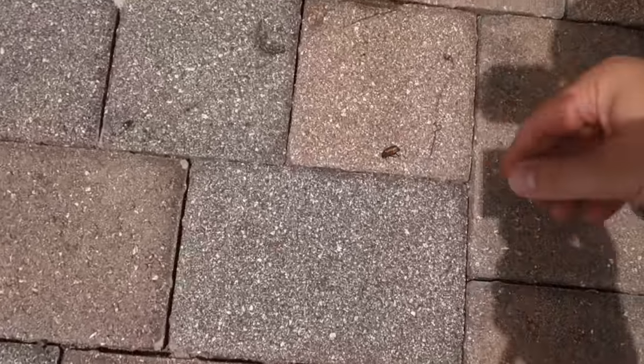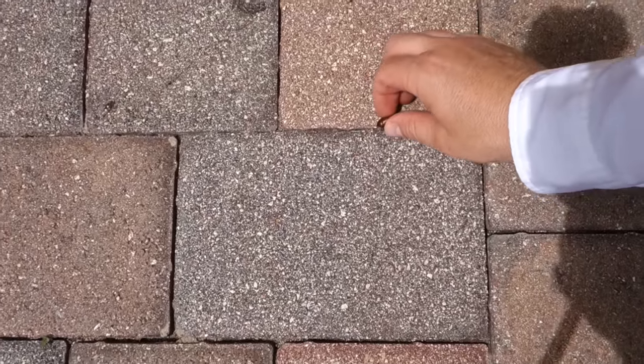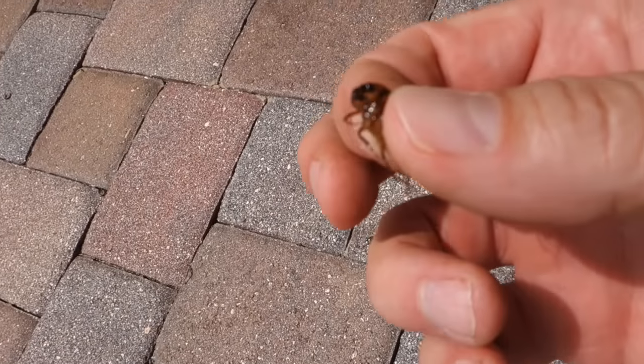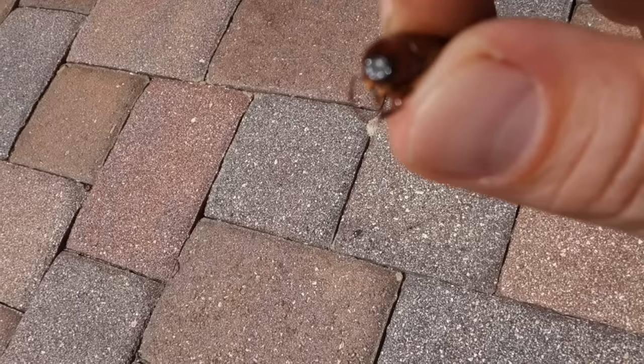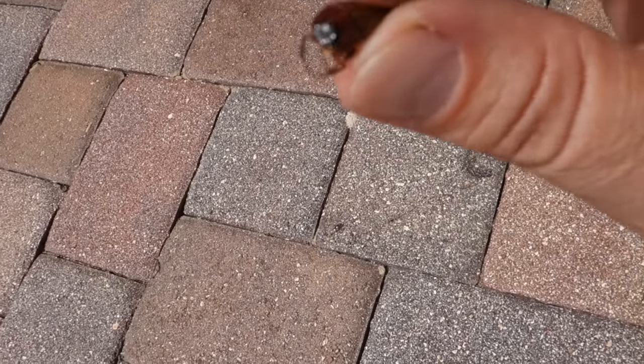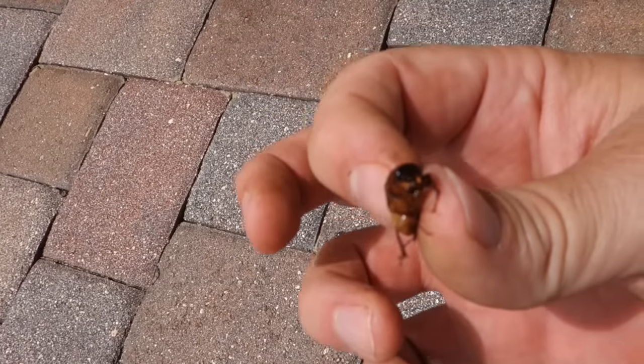I've just spotted something that's going to cause us to have to make our next video next weekend — this fella right here. That is some sort of Japanese beetle, June bug, masked chafer beetle — whatever it is. What they do is they lay eggs and create grub worms.